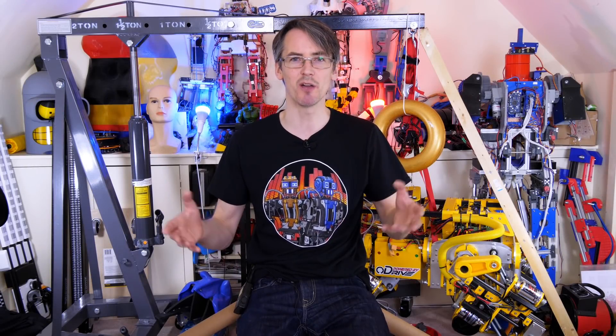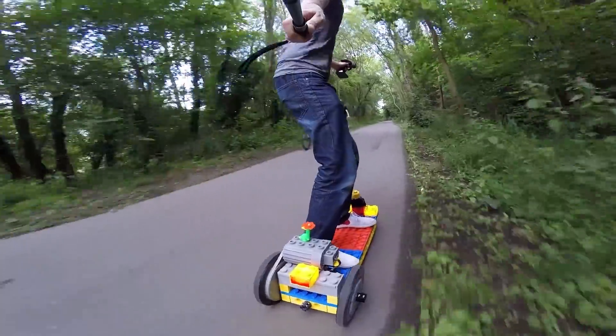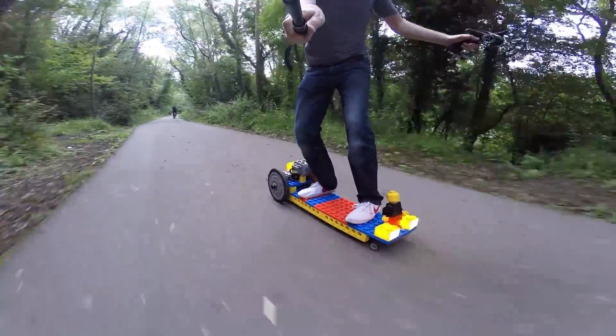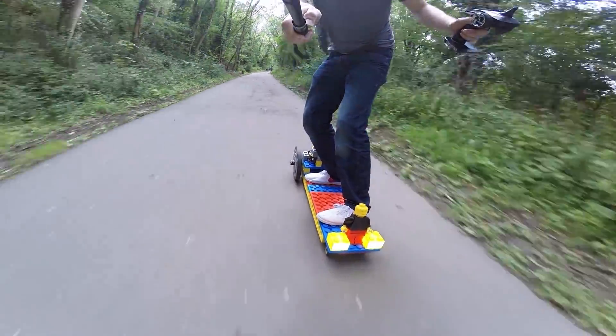I love skateboarding and I've made quite a few skateboard projects over the years, including the giant Lego electric skateboard, which was mostly 3D printed but actually had a piece of plywood in it and a piece of steel tube down the bottom to make a pivot so the front would tilt where the back wheels would stay on the ground.